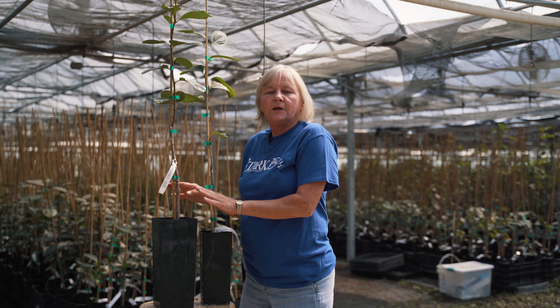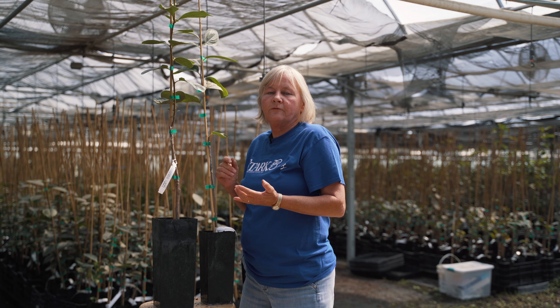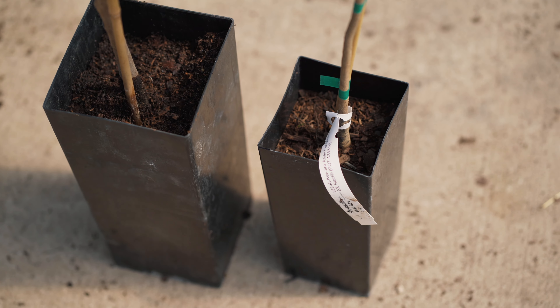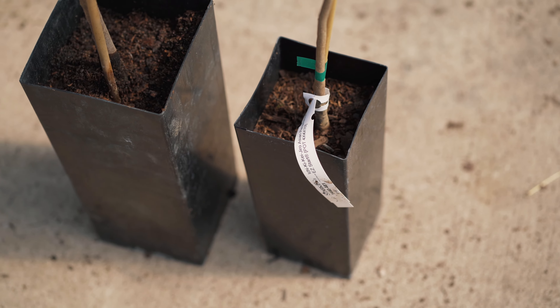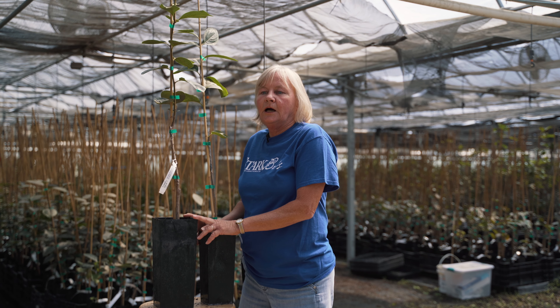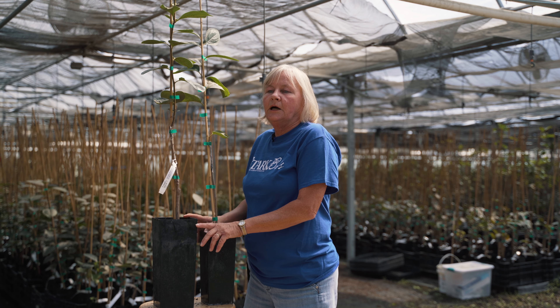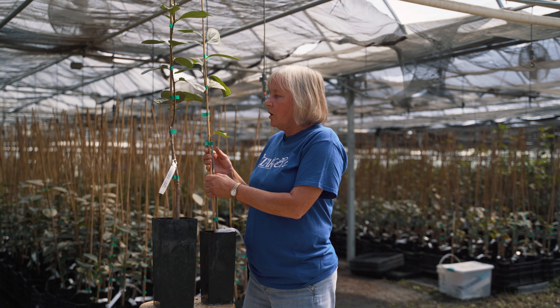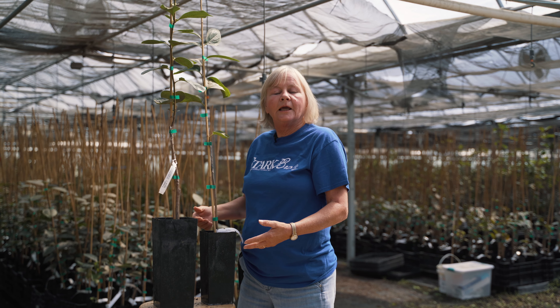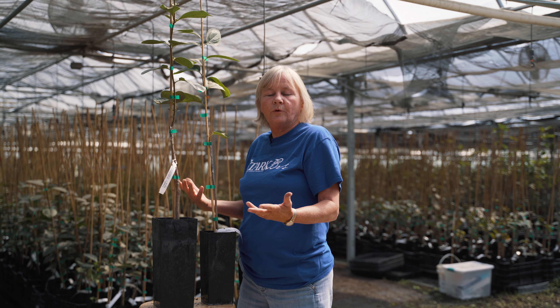The advantages of an Easy Start are: one, you can plant it all year long. You can prolong the planting season because it's in a container. They have a well-established root system, so they get a better start when you plant them. Sometimes the smaller plants, by planting them, can overtake a larger plant that you're growing.